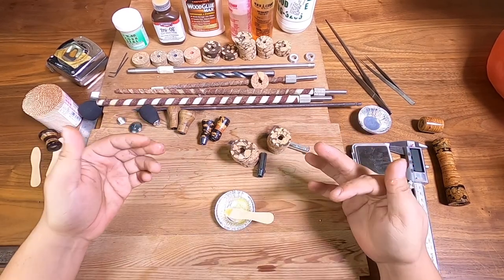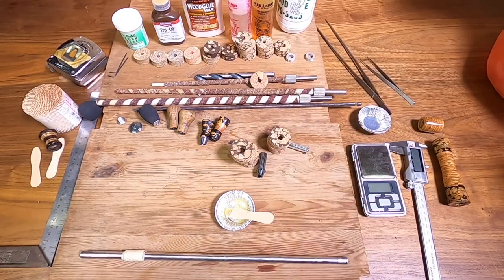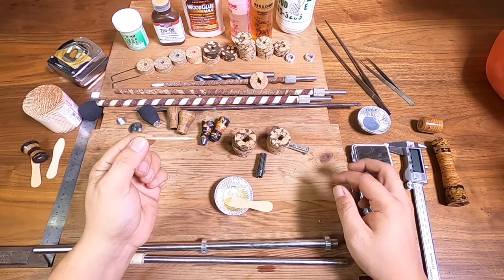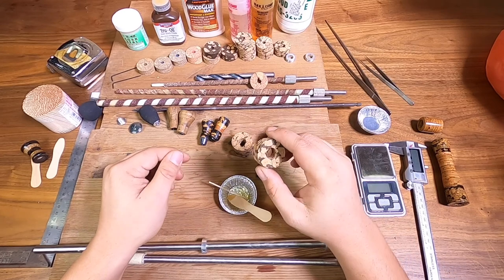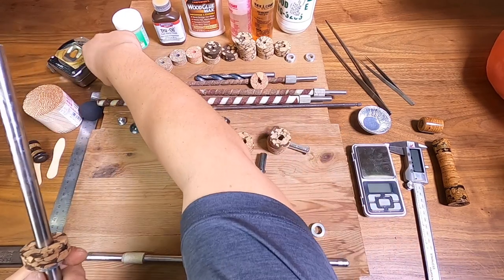Now we've got our epoxy mix, we're going to glue it together. We're going to be using some mandrels — you can use threaded rods or anything else like that, just make sure it's glued straight. I'm actually going to be using a toothpick to apply the epoxy because I don't want too much to get on. The larger hole I'm going to be using a mandrel which is about 12mm.